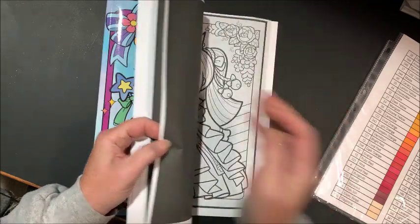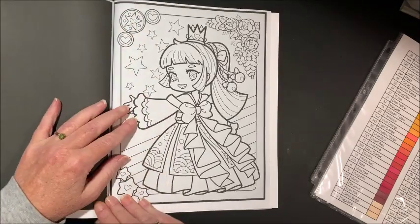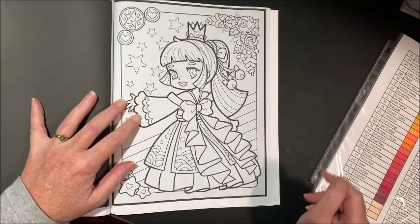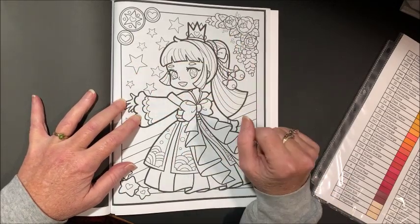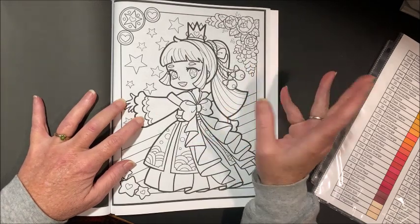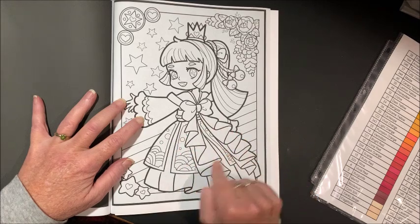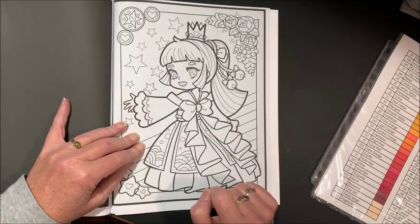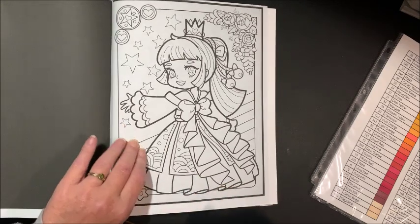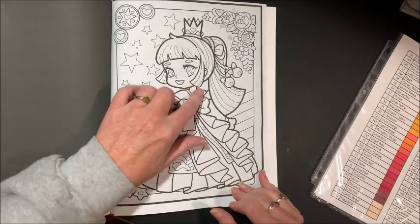I thought the picture we'd do tonight is this cutie pie. I'm a little limited on my time tonight so I know we're not going to get this all done in one video, but I thought if we could at least get the main part of her done — the smaller details I'll get done with ultra fine Sharpies or Amazon Basics. The rest of her, the main part, I'm going to do with the Master Markers because there are nice thick black lines, which I like. Let's do her hair first — actually, let's do her skin first, that's usually what I start with.